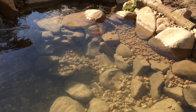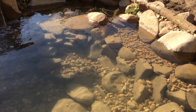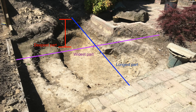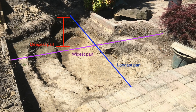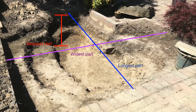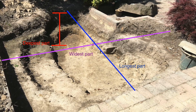Sizing bog and wetland filters isn't an exact science. It'll depend on the number of fish and how big they are. A small bog could be as little as 10% of the surface area and up to 50%. You can also use the volume as a guide rather than surface area if you want as well.